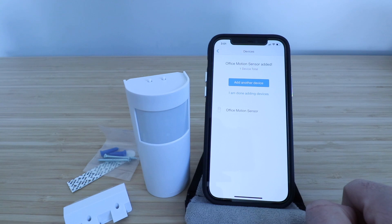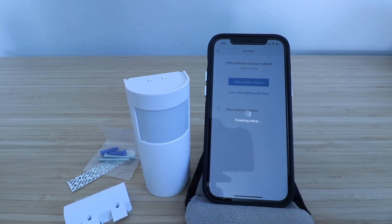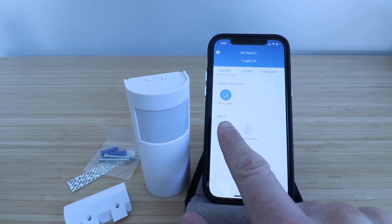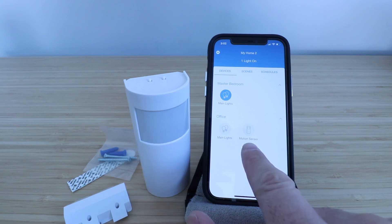Our office motion sensor has been added and I'm done adding devices. It took us back to the home screen and you can see our Lutron Cassetta motion sensor and occupancy sensor have been set up. It's right here as a device in the office, so it will control the main lights in the office through the Lutron Cassetta motion sensor.